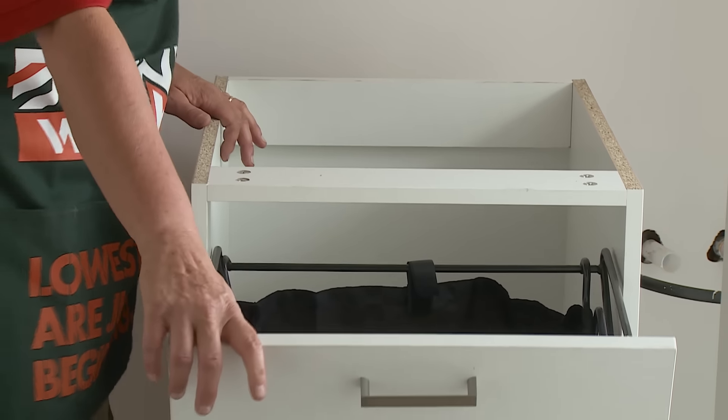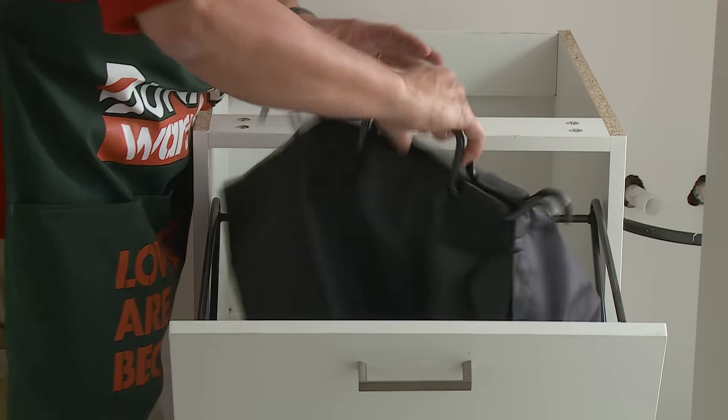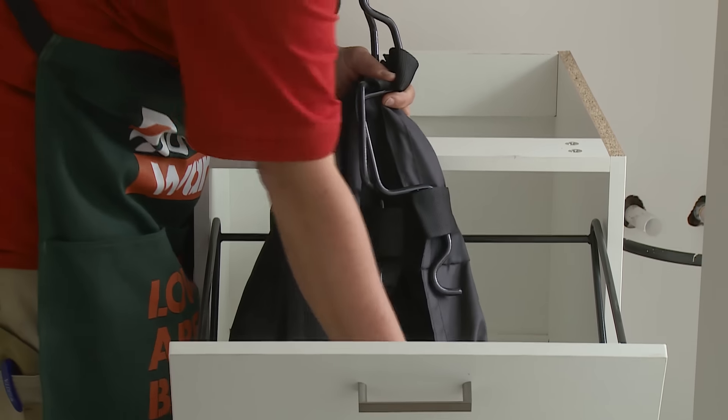Just before we get started installing this cabinet, I'm going to remove the door and the basketware inside. This is going to make installation much easier.